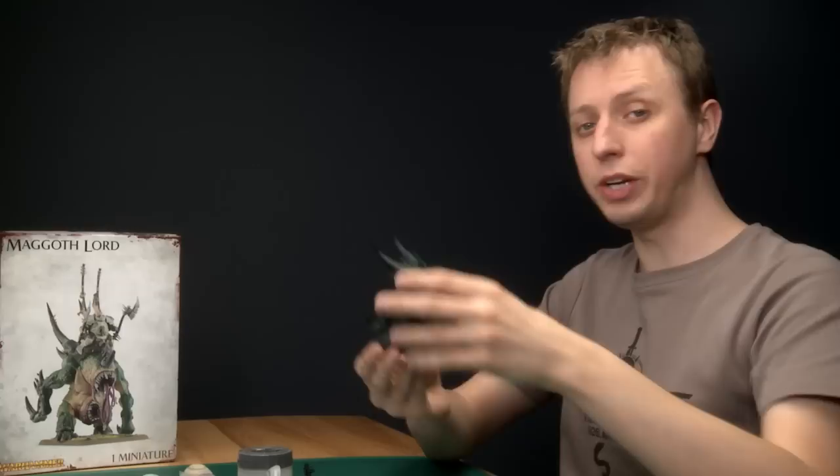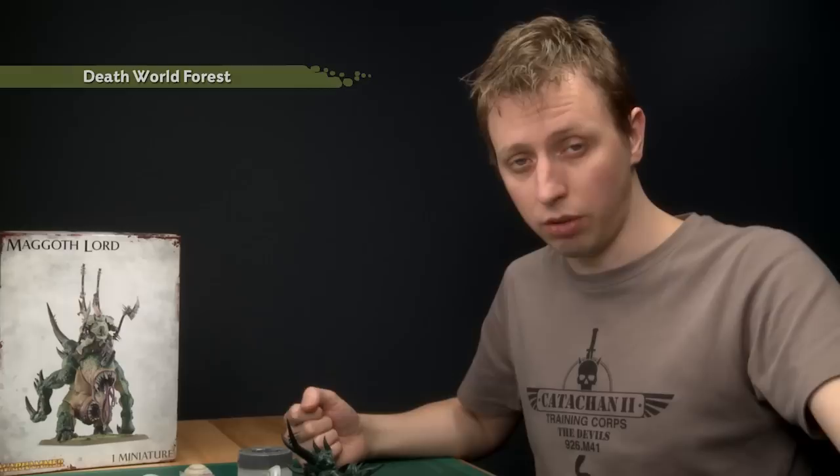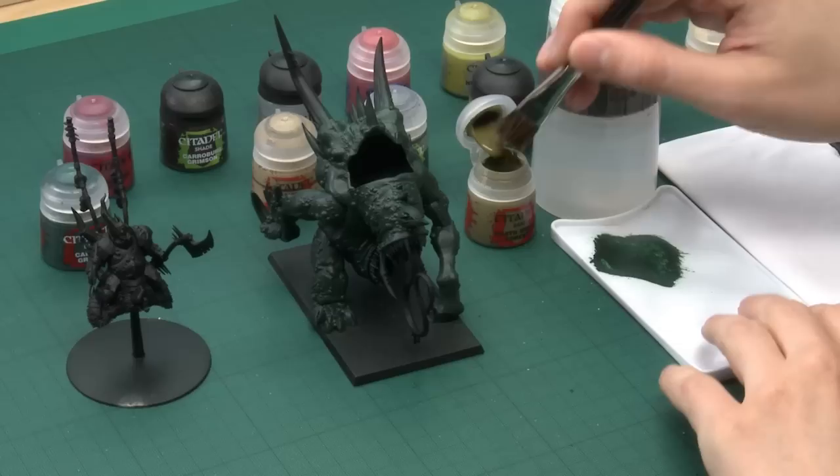So there we go, the first base coat is done. The next thing is to add another green — Death World Forest — and this is to start the process of lightening the skin towards the monster's belly. I'm going to be applying it using my large dry brush again.